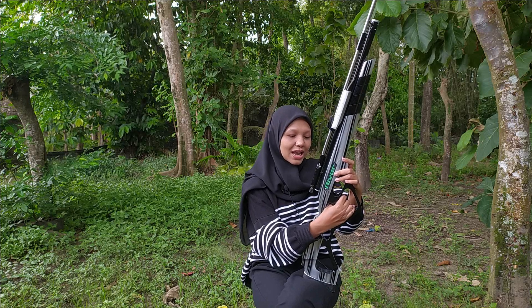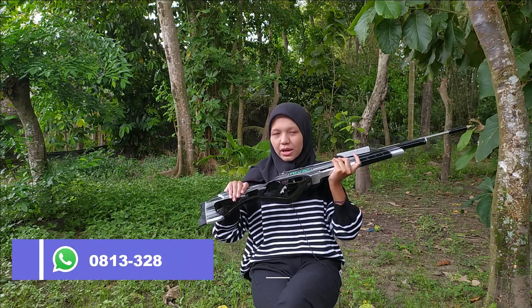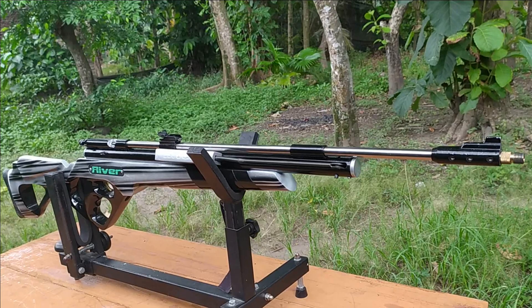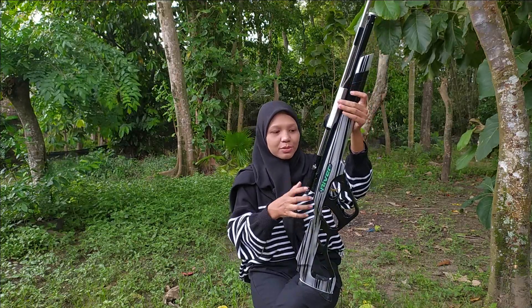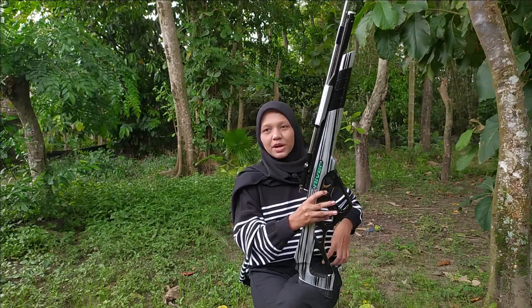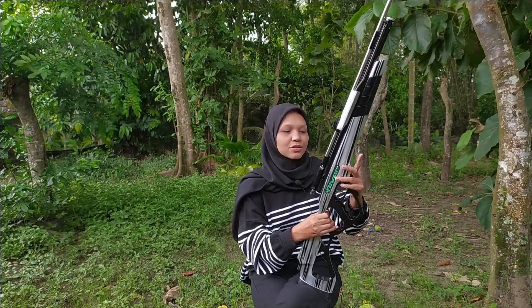Okay, Sobat Bedilers! Let's get right to it — so I've brought this, it's like camouflage actually. I'm wearing black and the rifle is also black-grey colored. Hopefully you can see it, Sobat Bedilers. So I've brought an air rifle — this one is perfect for those of you who love hand-pump or sub-type rifles, or maybe you want to try hunting and you're looking for something cheap and easy to maintain. This is my recommendation: the Sub River Pumping.